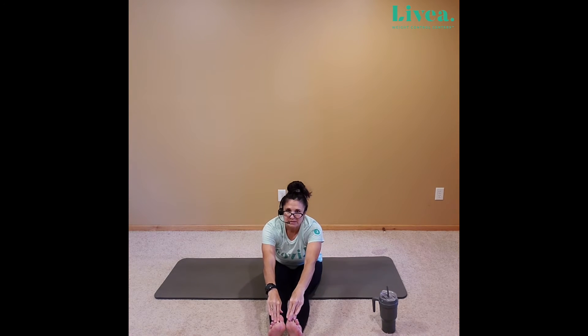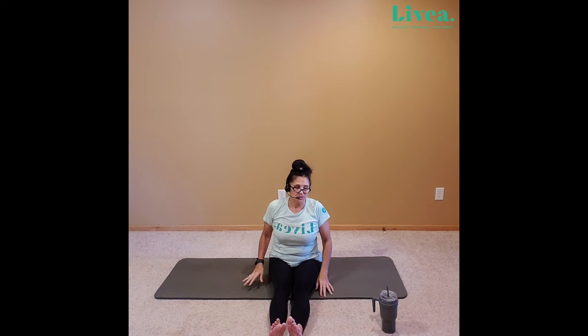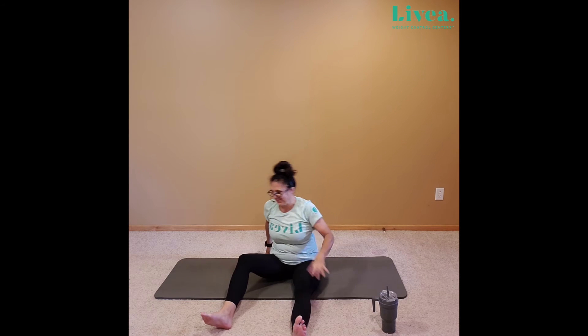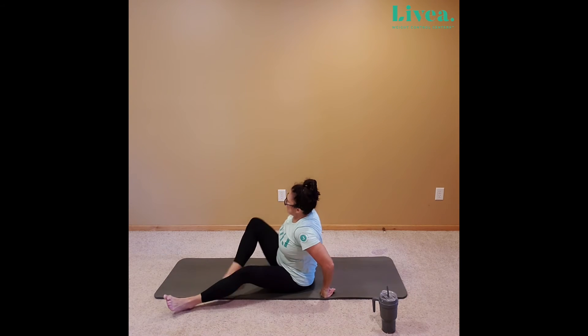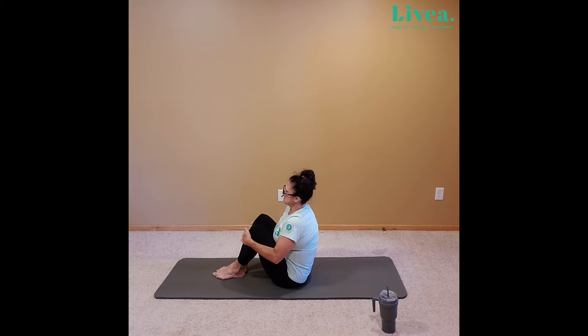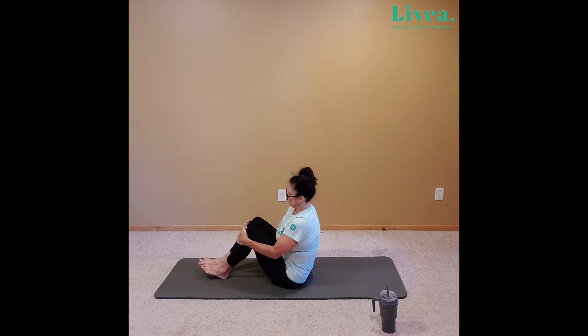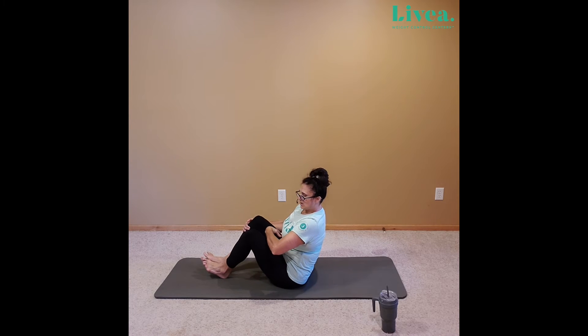Keeping the back nice and straight. And inhale, lift. Gently bring those arms on the side of the body. We're going to bring both knees in towards the chest. Just bring both knees in and then gently lean back so that we're on our sit bones. If it doesn't work for you, no worries — gently lean back with your heels on the floor. Heels can be up either way, just so you feel that little bit of pull in the belly. Let's elongate the spine.